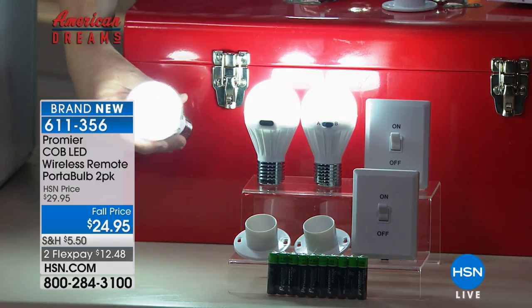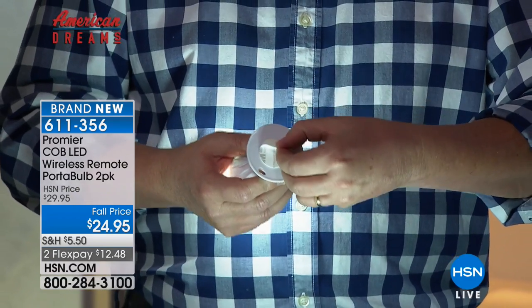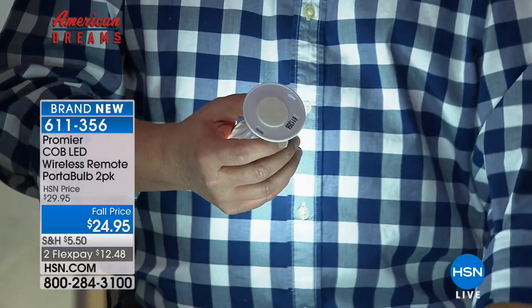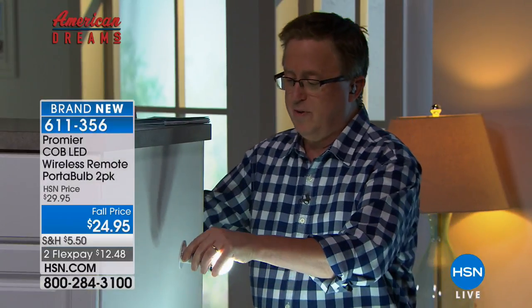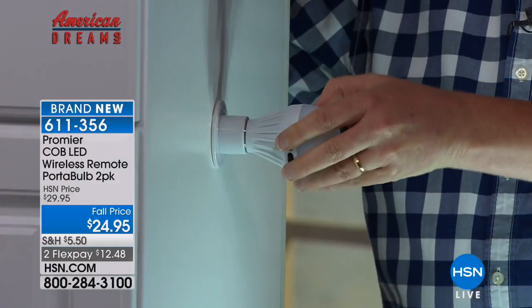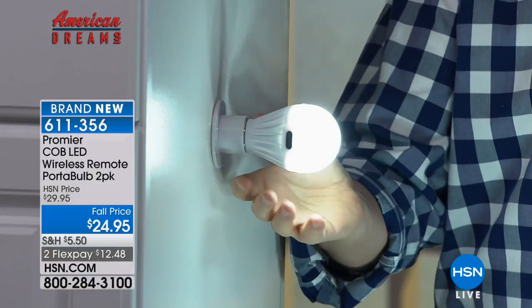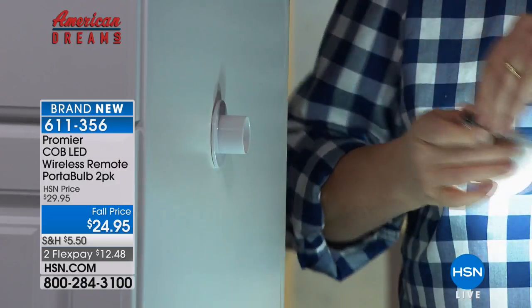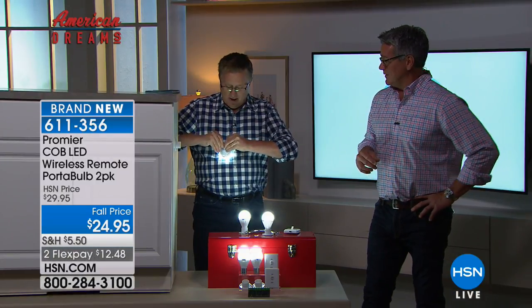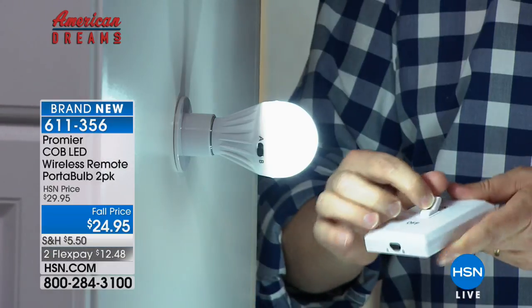I'm going to do the installation — the really, really complex installation. You don't need any special skills, that's for sure. There's that 3M peel and stick. Watch — I'm going to do it on the side here. I didn't tell my buddy Galen I was going to do this, but I think we need a little light there. So I just press that in, and there's your light right there. You can place it anywhere — horizontal, vertically, it can hang. There is also a hook on the bottom. I love the magnetic feature because you can pop it in easily. And that switch will turn it on and off just like that.